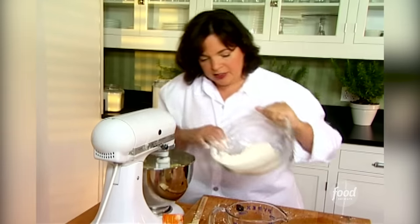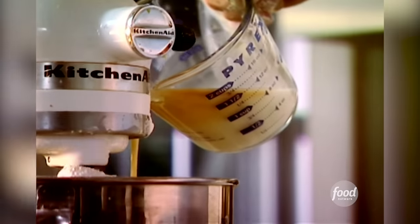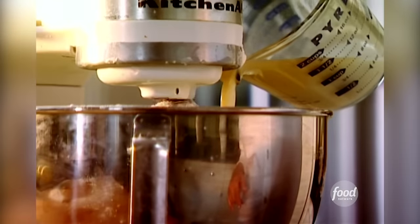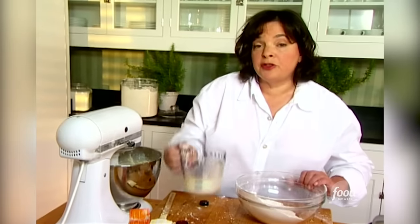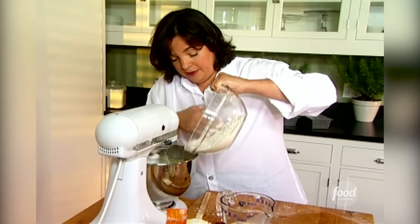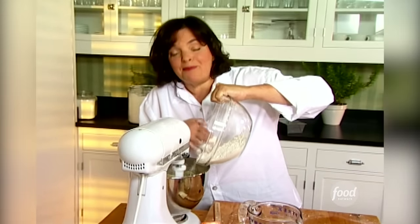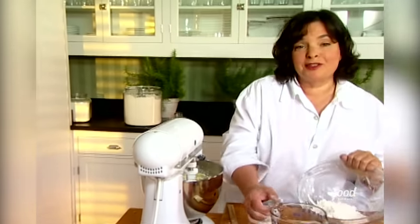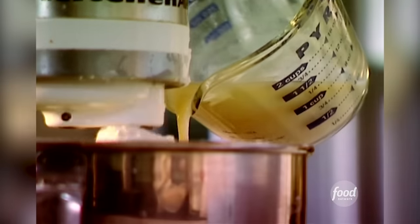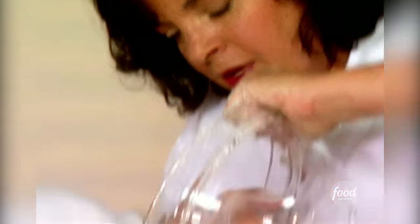I want to put them in alternately, starting and ending with the dry ingredients, just until it's mixed, and then add the wet ingredients. This keeps the batter from getting too thick or too runny, and it keeps it really light. Great thing about this recipe is it's in fact better the next day, so if you're having a party it's really great to make it in advance. And then the last of the flour.